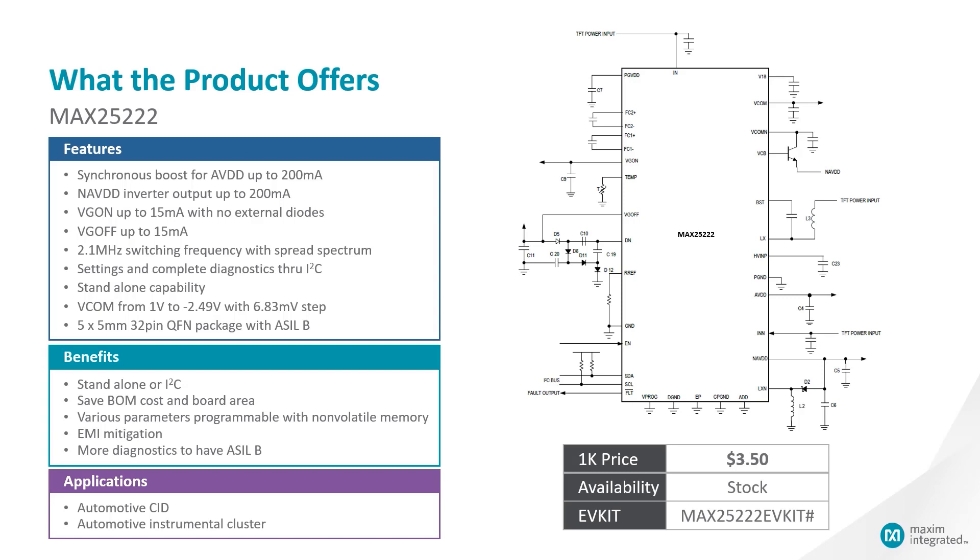It switches at 2.1 MHz with spread spectrum to help you mitigate EMI problems. Through I2C, it can do settings as well as complete diagnostics. In addition, it can operate in standalone mode as well. For the VCOM buffer, it has a range from positive 1V to negative 2.49V with a step size of 6.83 mV. It is the industry-first ASOB product because it has an additional redundant VREF inside that helps monitor diagnostics.